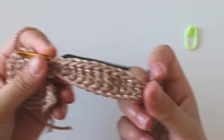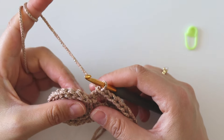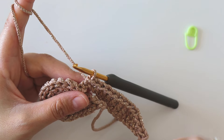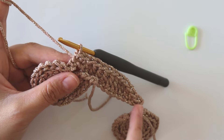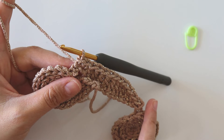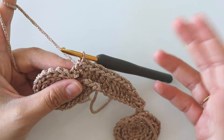For row two and all these second rows, we will make the same thing: we will just put a slip stitch into the first and last loop, and between them we will make back loop only single crochets. From now we will always use back loops, and for the second rows we will make single crochets — it's so simple.